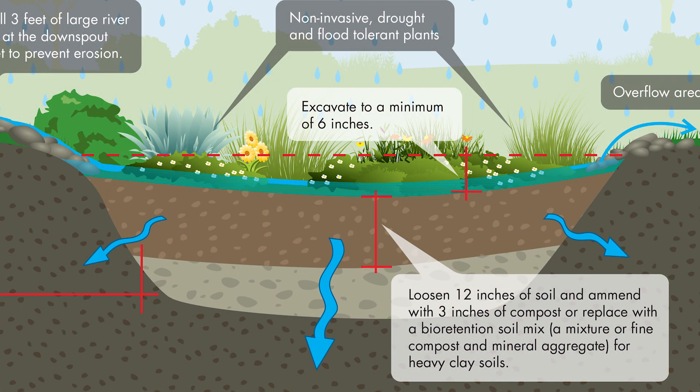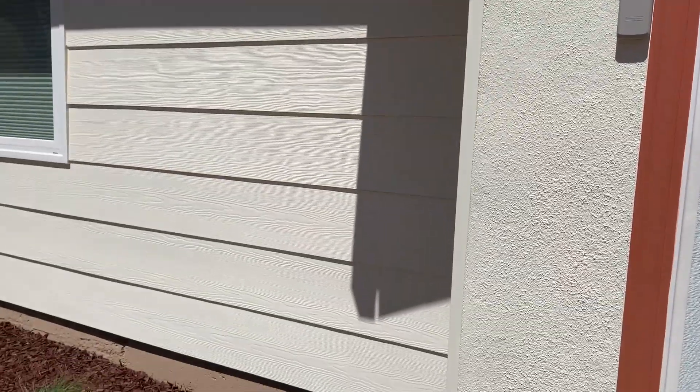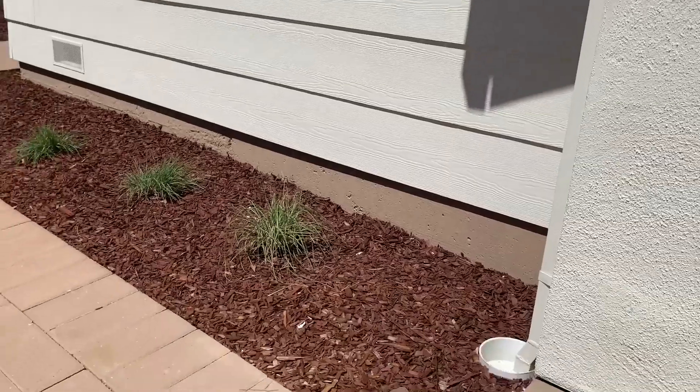Rain gardens are not designed to be ponds. Instead, the water filters into the soil within about a few hours or less after its capture. Rain gardens should always be installed downslope of the foundation of your house and at least 10 feet away from the foundation of your house.